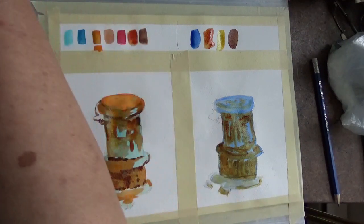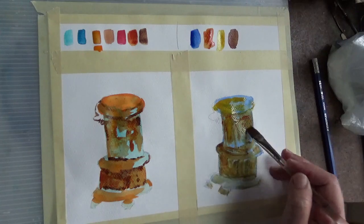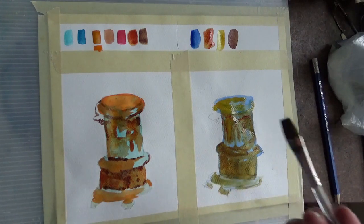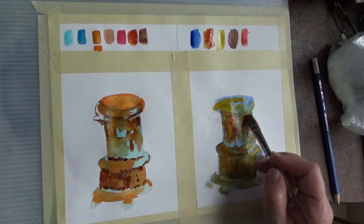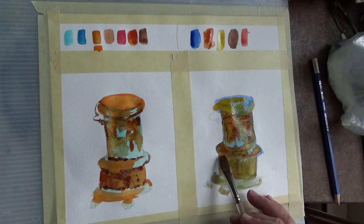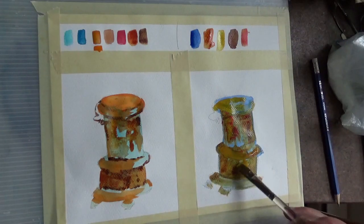Now we're going to use a little bit of what I think is quinacridone gold and see what happens — just put a little bit more on the top to see if we get some interesting textures or more rust-like features. If I don't have enough of that I can certainly go in with a little bit of permanent rose, and we can add a bit of permanent rose in here which gives a rusty effect especially up here. So it just gives you a different perspective with different colors — we're just having fun. We'll add a little bit more quinacridone gold and just leave that on there to see what it does.